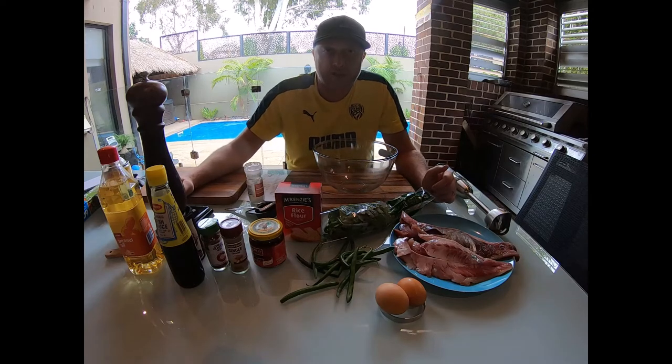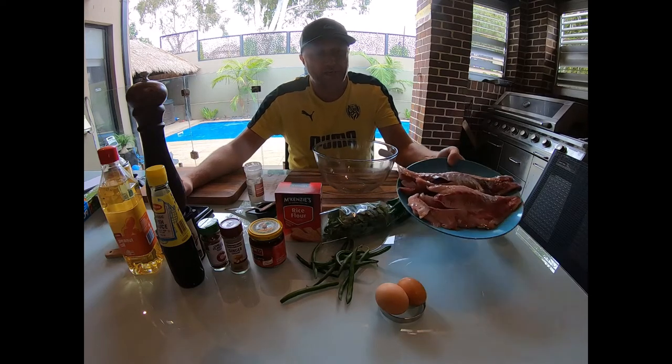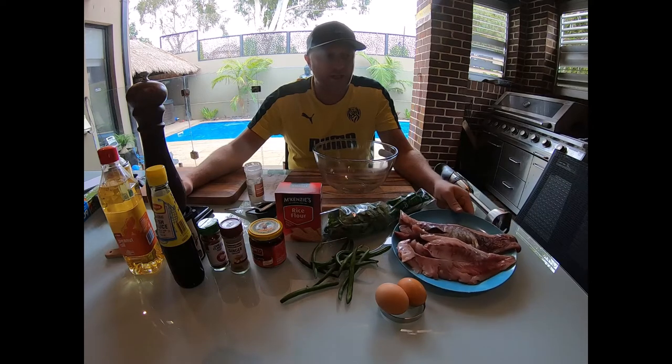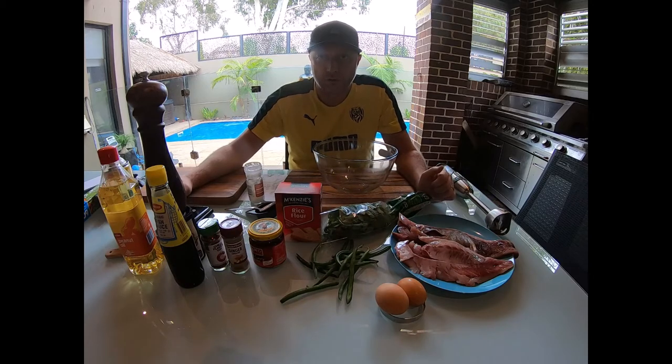G'day everyone, it's Rob the Axeman here from Axeman's Family Fishing and Adventures. If you've seen my last video, we caught some great Australian salmon - you'll see it here, all cleaned, deboned, and with the skin taken off. What we're going to be doing today is turning that into an amazing Thai fish cake. These things are absolutely beautiful - my family had some last night and loved it, so today I'm going to show you how we made them.